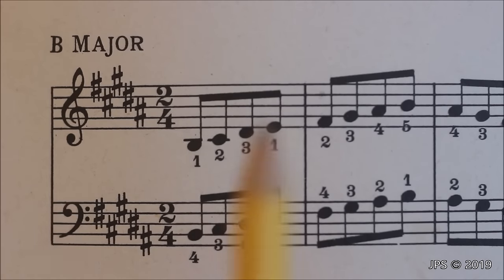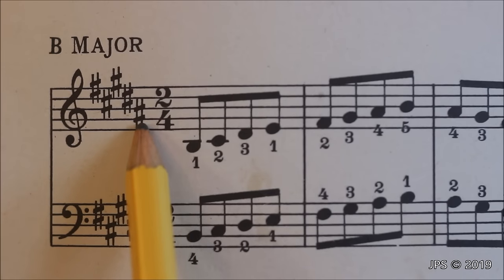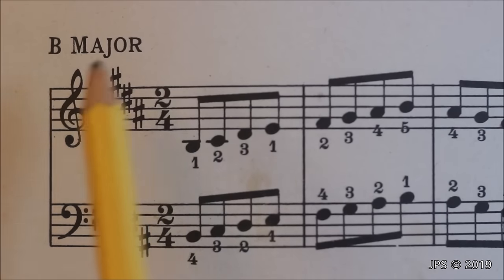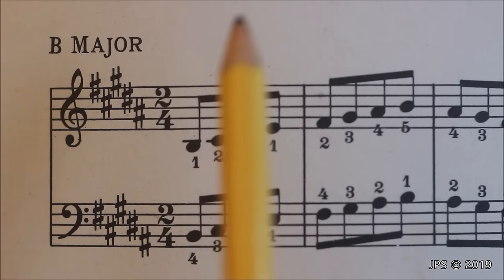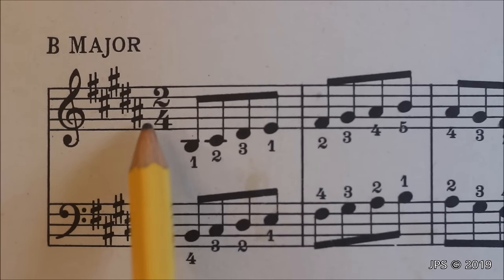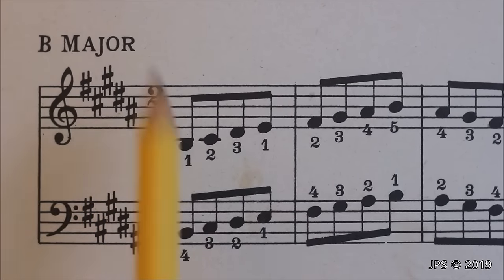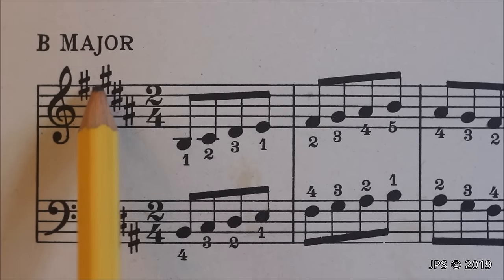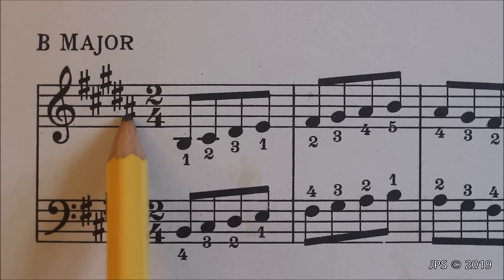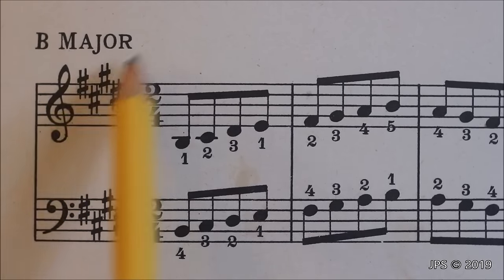Now let's take a look at B major. By this point we're starting to get into territory where you'd actually have to start looking at the last note and going up a half step to know what key you're in. You could probably still remember that five sharps is B major, but probably from this point on you'd want to look at the last sharp in the key signature. We have F sharp, C sharp, G sharp, D sharp, and now A sharp. Going one half step up from A sharp, we come to B — and we know we're in the key of B major.